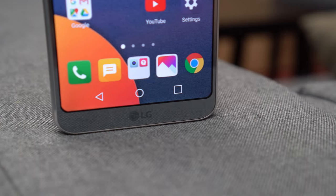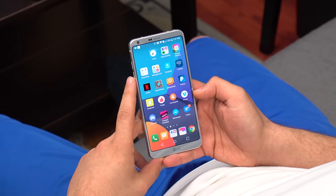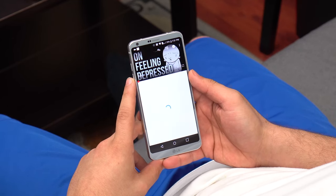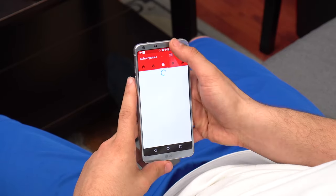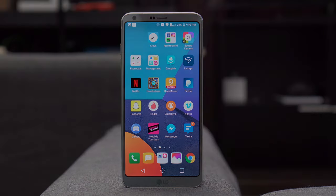With the G6, LG has taken it back to the basics and they've done a phenomenal job. It has everything you'd expect from a 2017 flagship while pushing the boundaries in design and display. There's still no word on how it stacks up against the Galaxy S8, but I'll be sure to compare the two once I get my Samsung device in hand. Thank you guys so much for watching — if you enjoyed the video make sure to leave a like, and I'll see you guys in the next one.